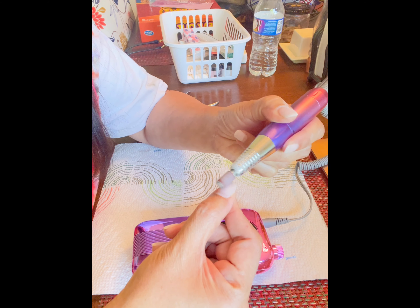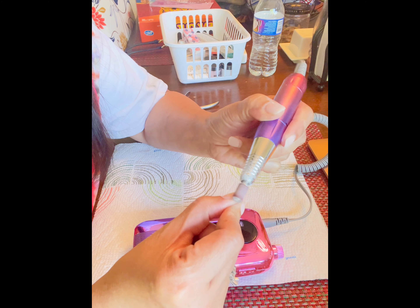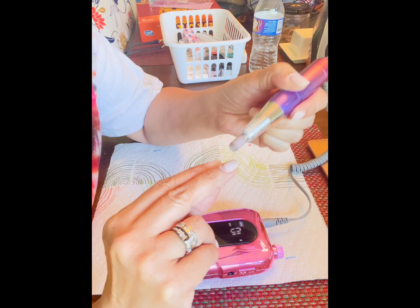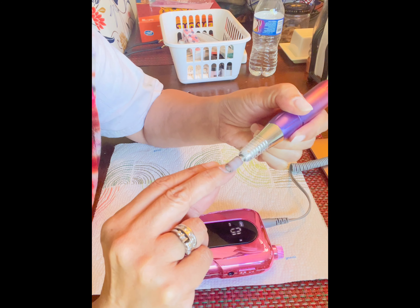Hey guys, this is my new dip powder manicure set. I ordered it from AliExpress and it took around two to three weeks before I got all of them. What prompted this purchase was my last visit to my nail salon.